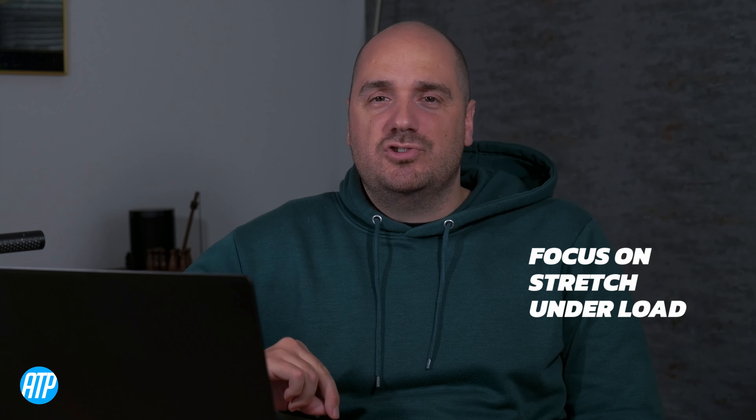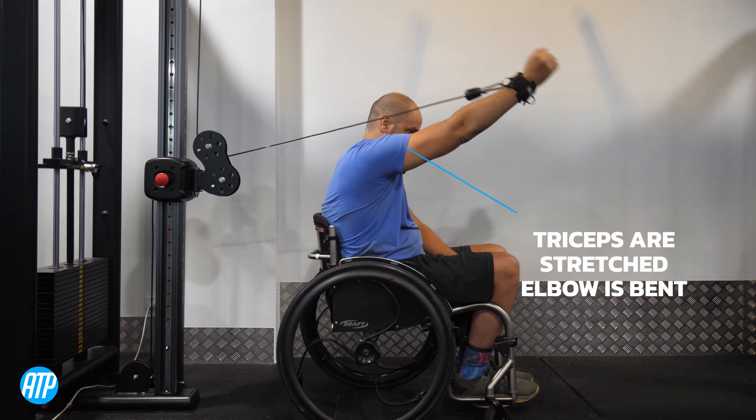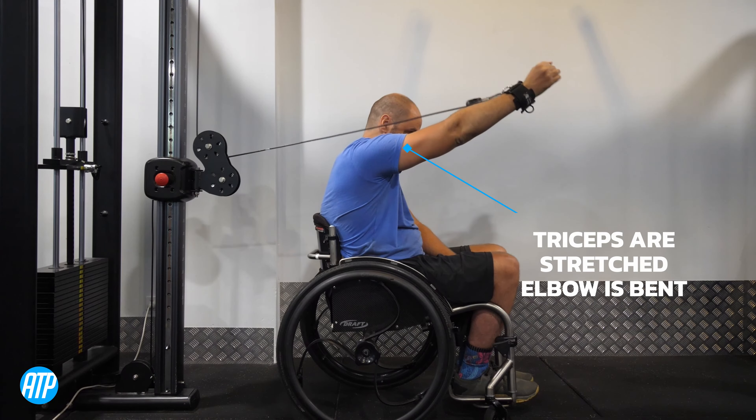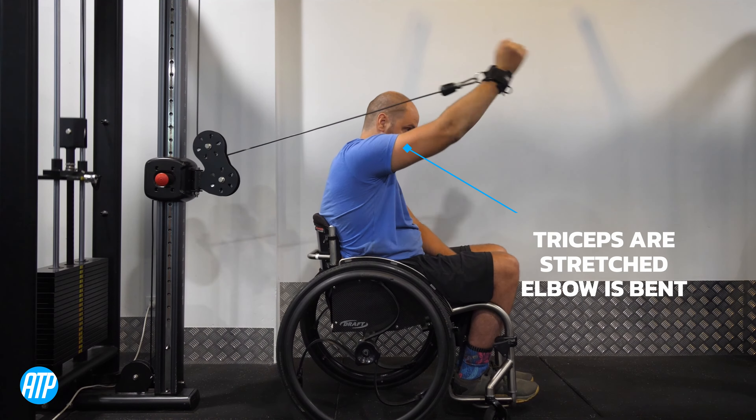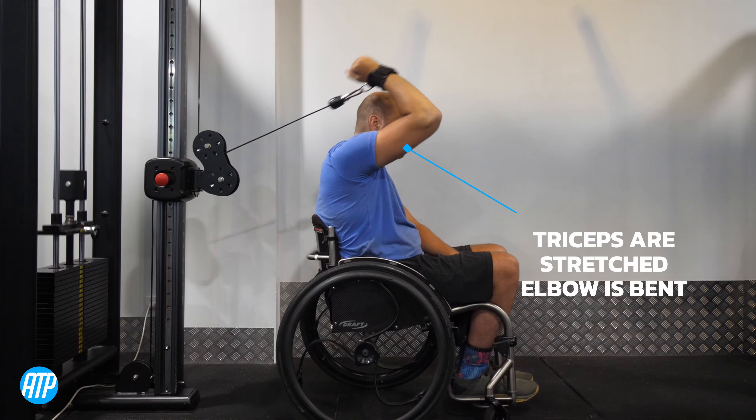Let's start off with strategy number one, which is prioritizing the stretch under load. If you've watched other videos in this series, you'll understand that this is quite a common theme. When we exercise and put load on the stretch part of our exercise, it results in better muscle growth. This can be achieved by doing exercises that prioritize a full range of motion in the triceps. A great exercise, for example, is the overhead tricep extension, because we start in a stretch position and fully extend, allowing for a full range of motion and putting load on the stretch phase.